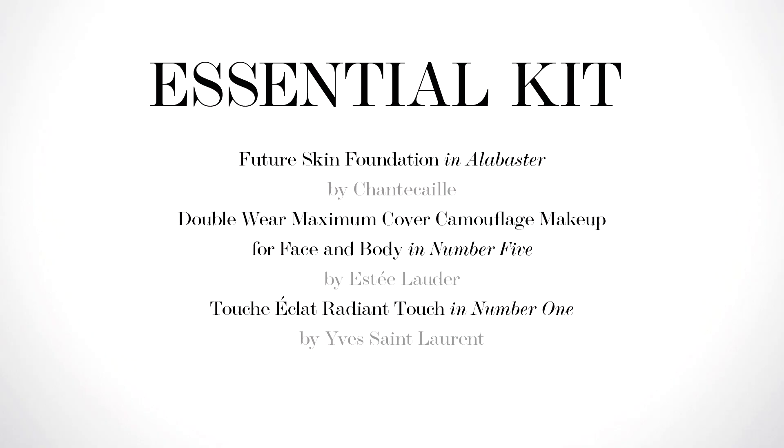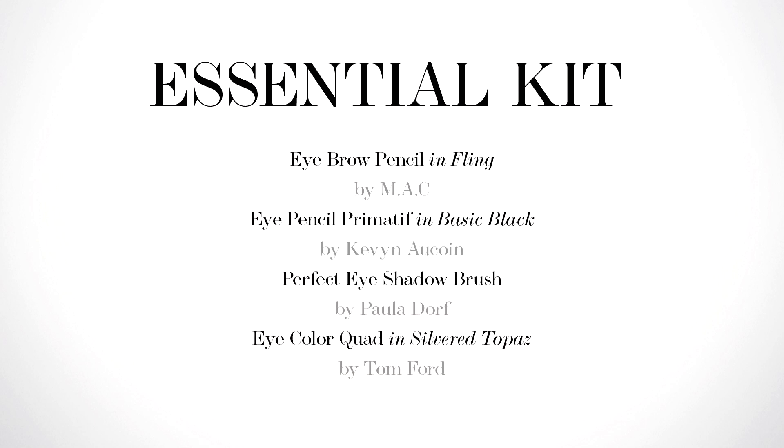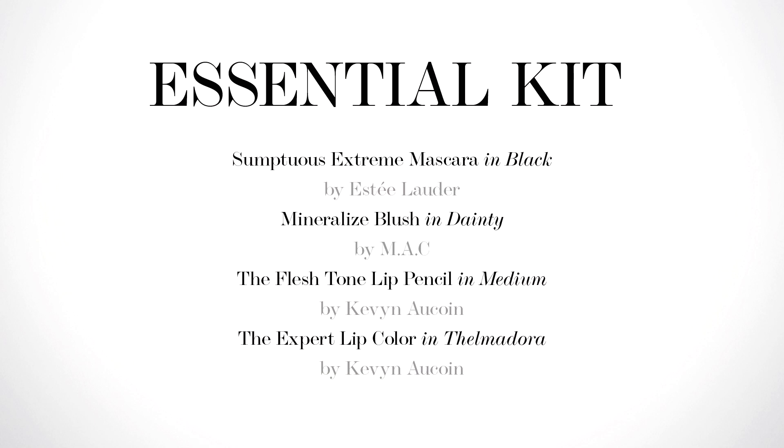This look is a great way to give a bit of rock chick attitude to every outfit. I'll see you in the next one.